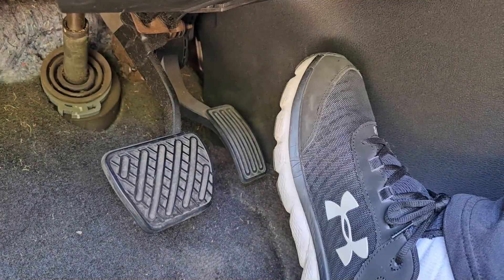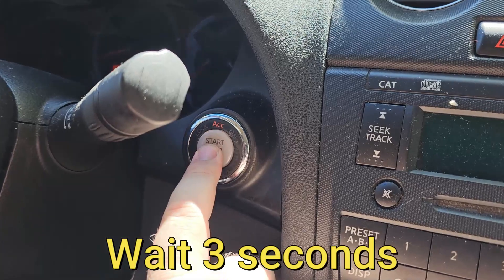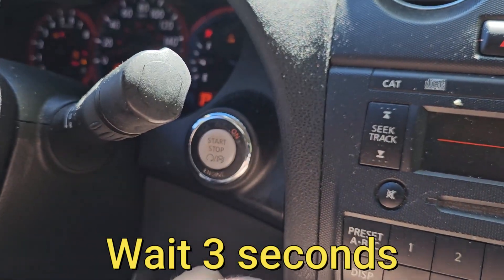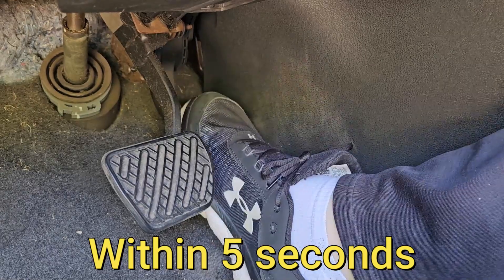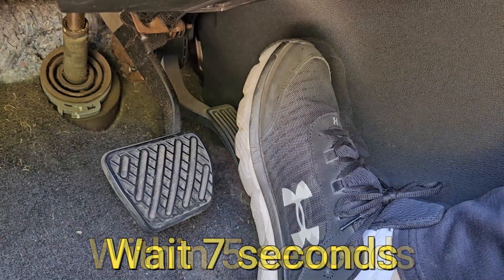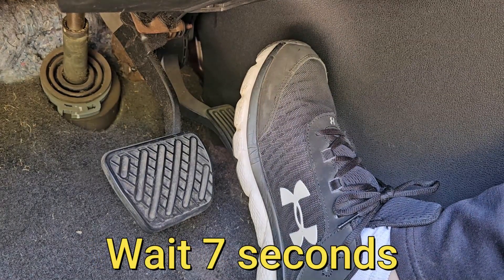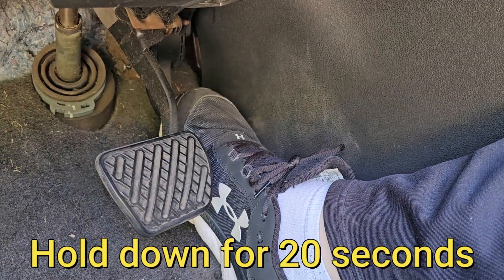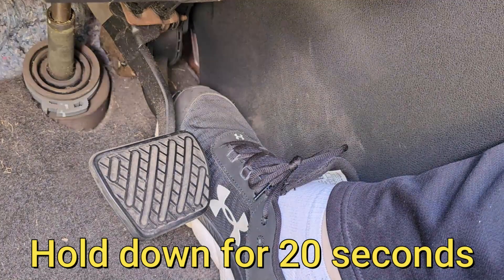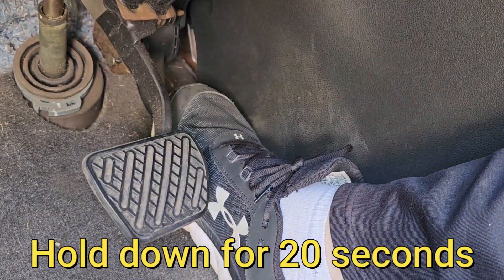Make sure the gas pedal is fully released and turn the ignition switch on and wait three seconds. Next, push and release the gas pedal five times within five seconds. Wait seven seconds, and then fully depress the gas pedal and hold it for approximately 20 seconds until the check engine light stops blinking and stays turned on.